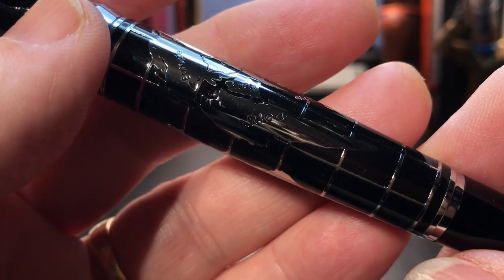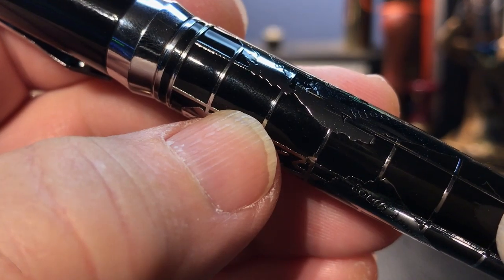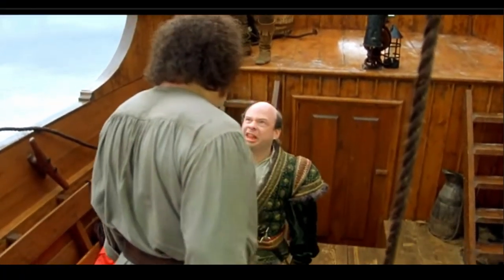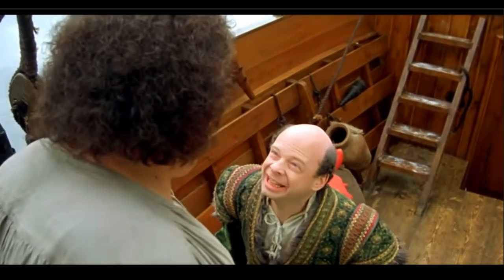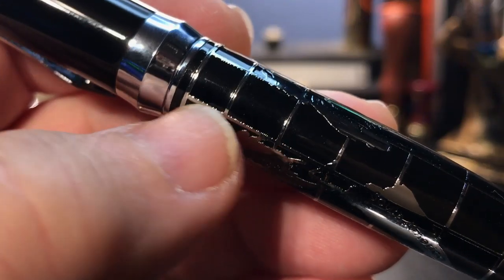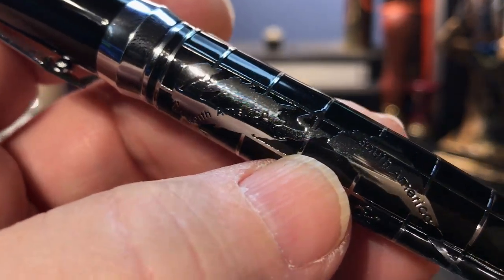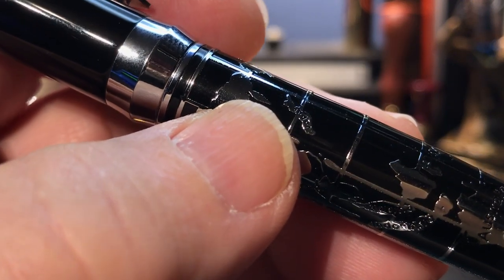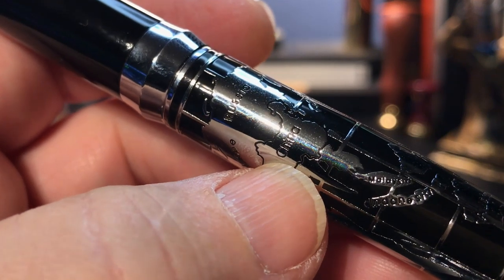Or perhaps it's just a squished Mercator map of the world — it's hard to tell. However the map was designed, the squeezing squeezed Greenland right off the face of the world. Some continents are labeled, like North and South America, and Africa and Australia, but also some countries like Russia, China, and Japan. I wouldn't use this pen to chart a course across the Pacific though.